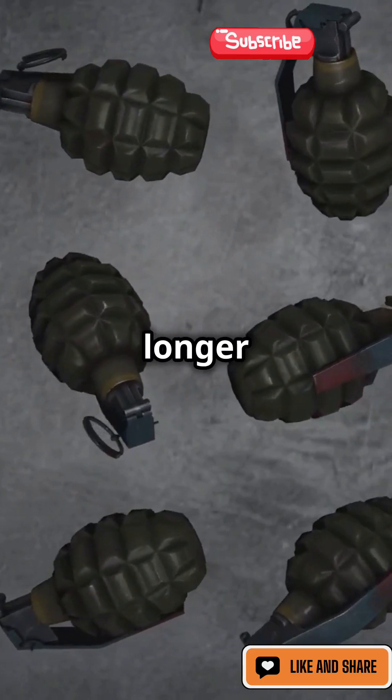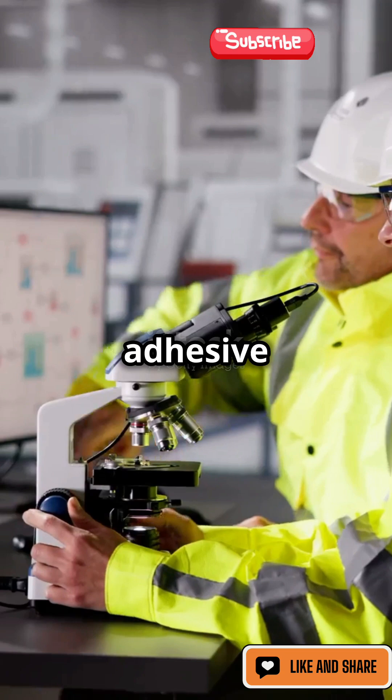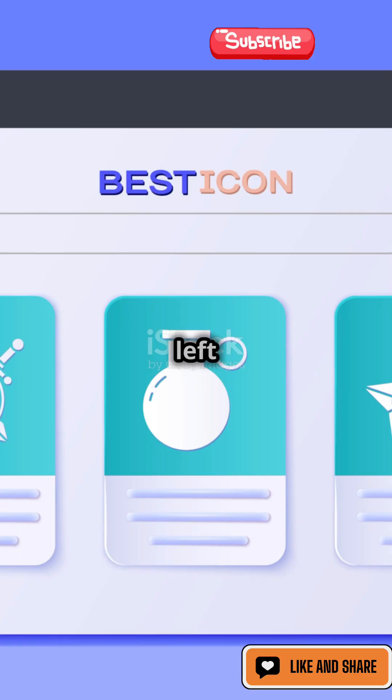While Sticky Grenades are no longer used, their design paved the way for advancements in adhesive technology and modern explosives. The Sticky Grenade was a bold invention that left a mark on history.